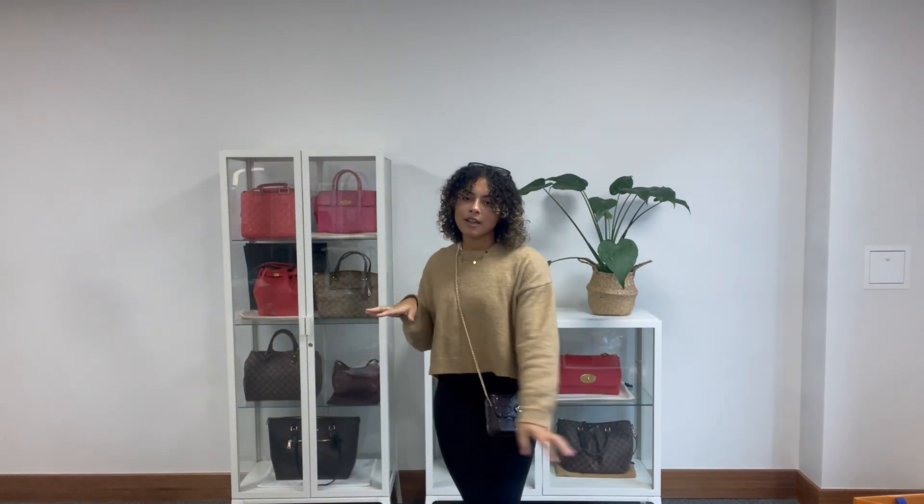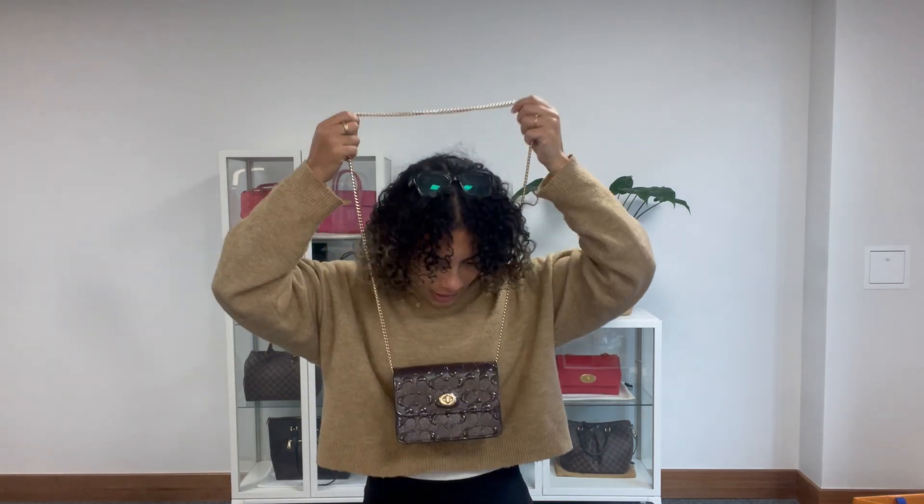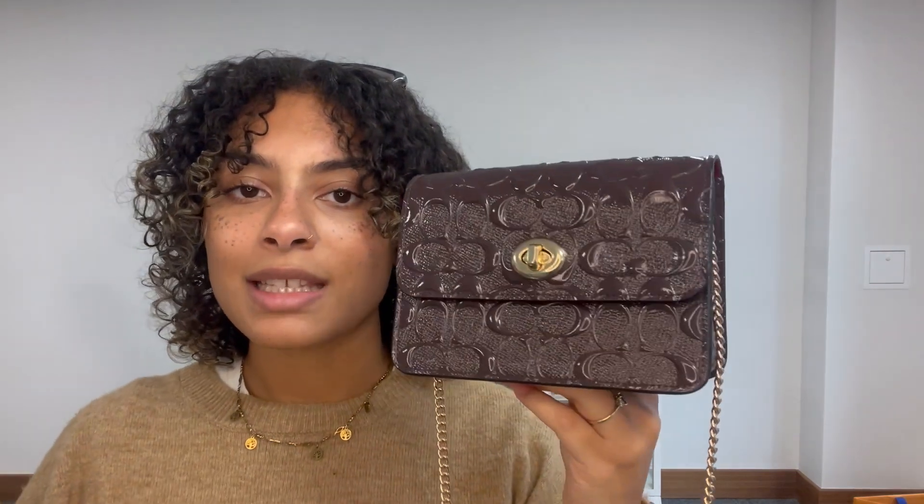You can wear it cross body or on your shoulder. If you'd like to see it on our website and you're watching this on YouTube, go to the link in the description below — it's a link to shop, so it should hopefully take you straight to this on armcandybagco.com. If it does, that's perfect — it means it's still available.